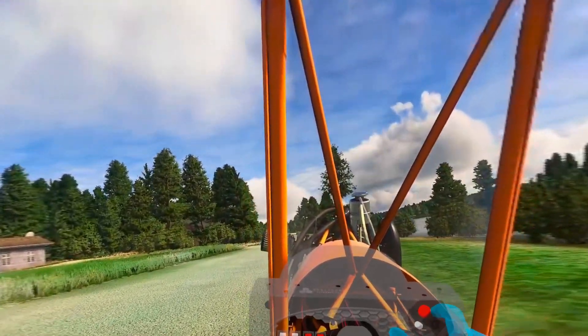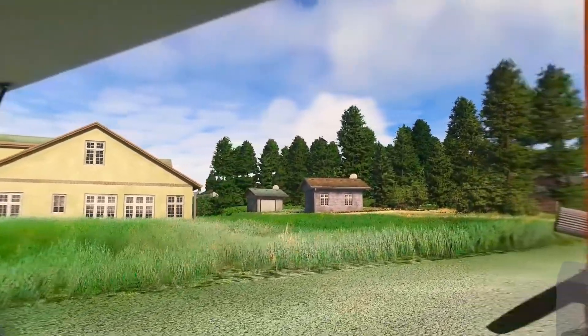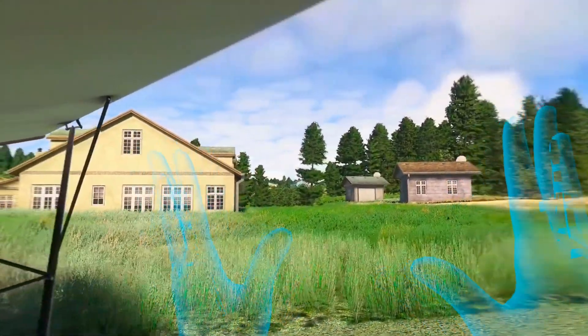Oops, this looks like another sim hangar landing to me. And we're down. I was expecting a crowd to wave to — oh well, perhaps next time.